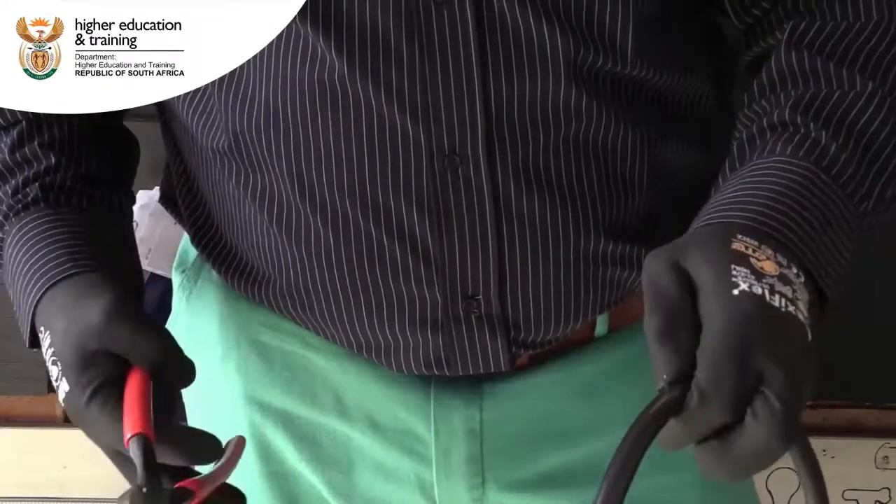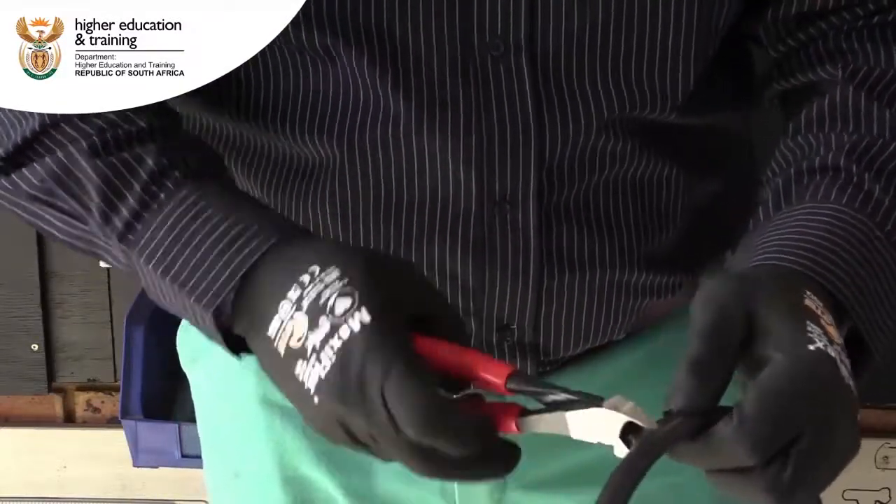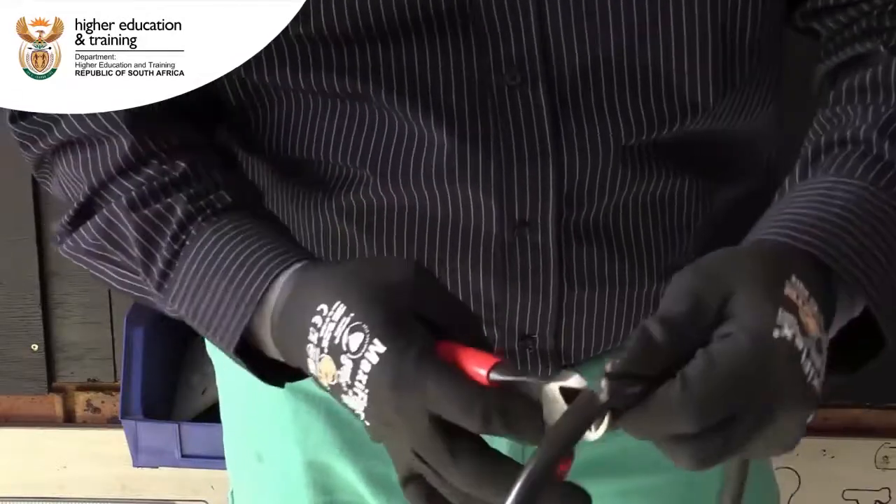After taking the measurement, we're going to cut the cable here using a cable cutter or a side cutter. We prefer to use a side cutter for now.